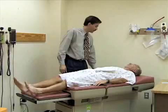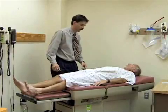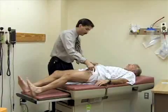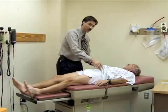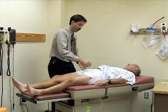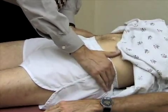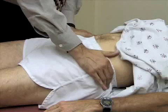Please let me know if anything is sore or uncomfortable as we do this. I'm just going to palpate about the pelvis for instability, just to be sure there's no pain. I'm going to place both hands over the iliac crest and just rock a little bit — if there's any pain or anything there, Bill, let me know.